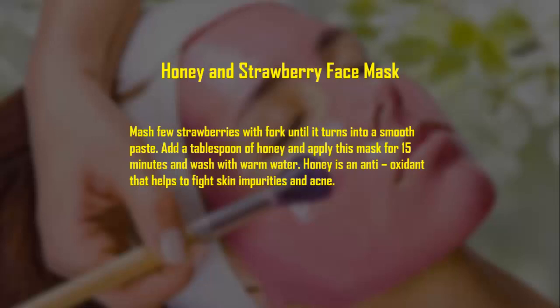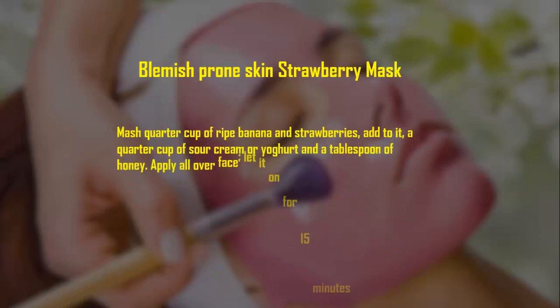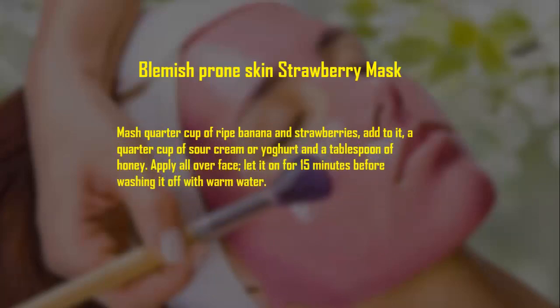Blemish-prone skin strawberry mask: mash a quarter cup of ripe banana and strawberries. Add a quarter cup of sour cream or yogurt and a tablespoon of honey. Apply all over face and let it sit for 15 minutes before washing it off with warm water.